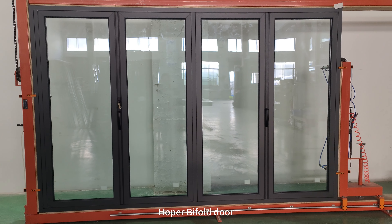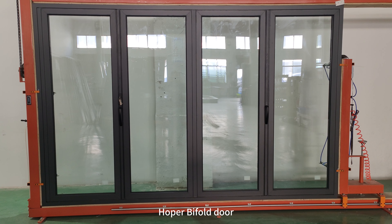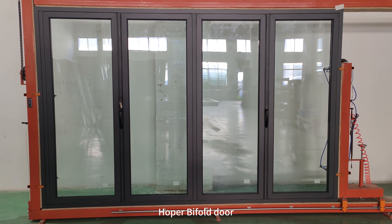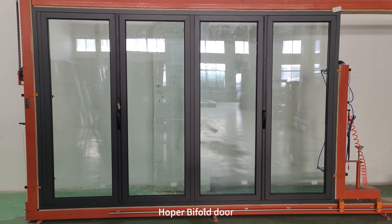This is an aluminium thermally broken folding door, four panels, and all four panels fold together to the right side. This is from the exterior view.